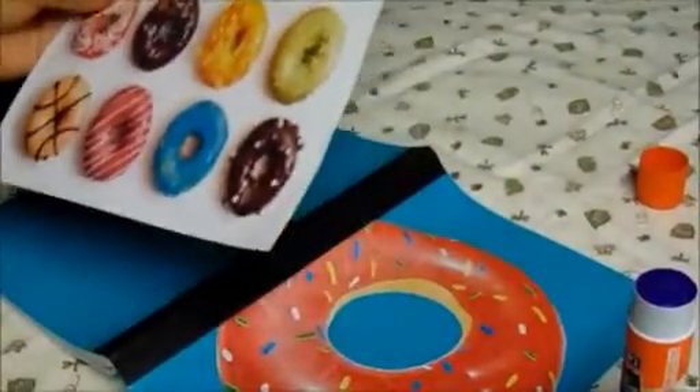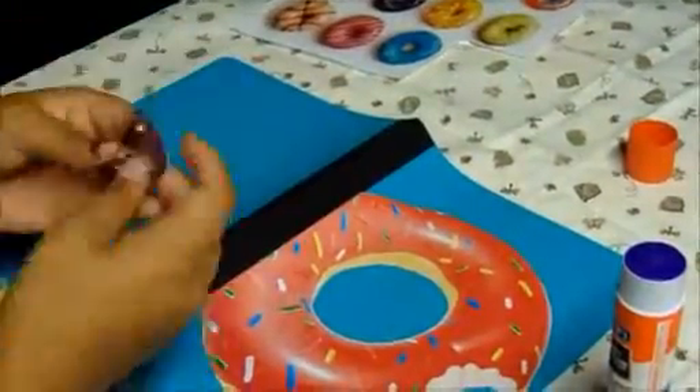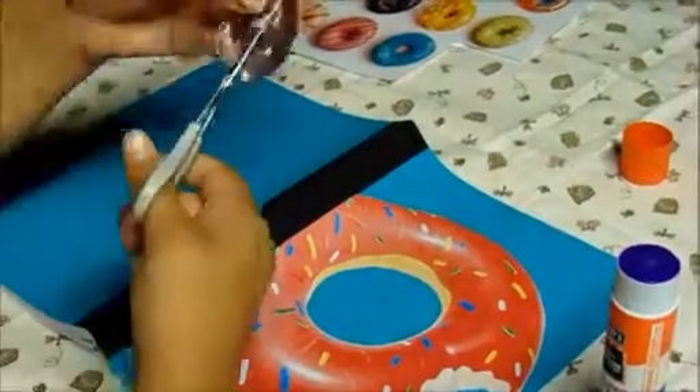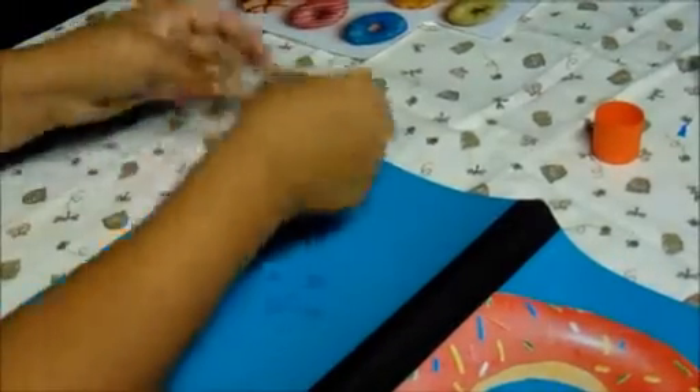Now you're going to get your other little donuts that I printed out. I just Googled Tumblr donuts on Google. So you're going to cut those out — cut them all. You're going to cut out your little donuts and glue them down. You're going to do that to all of them, and put them on the back of your notebook the way you want. Now that I've just finished my donut, it should look like this.